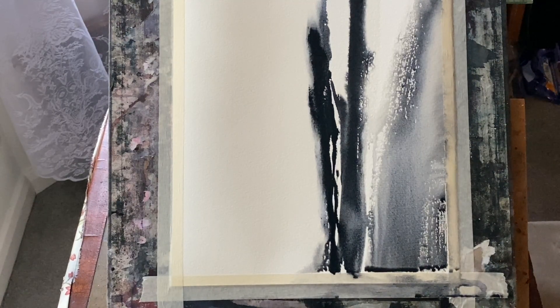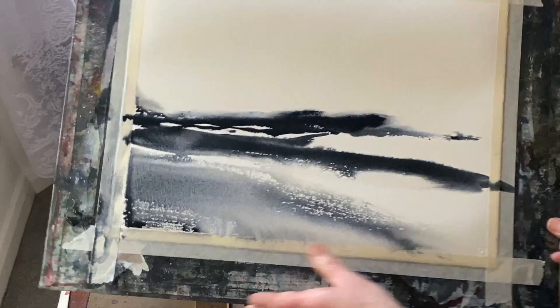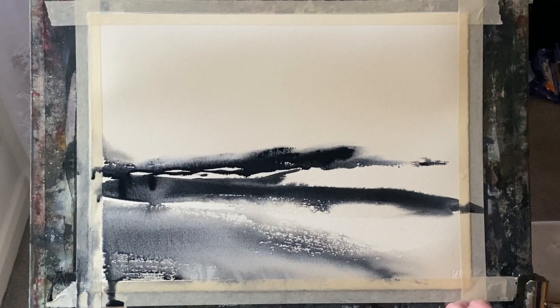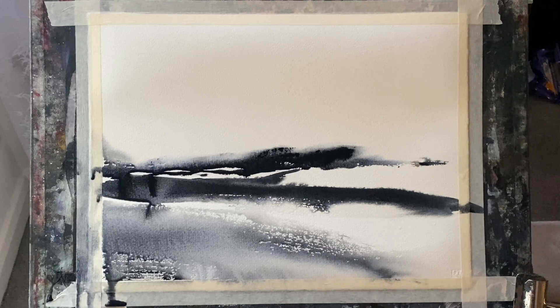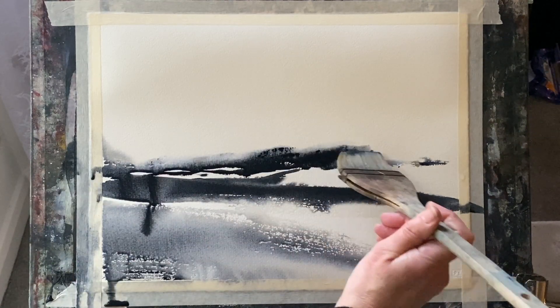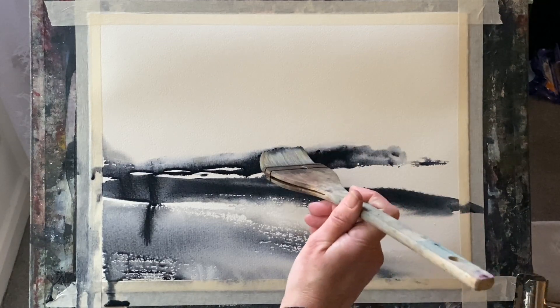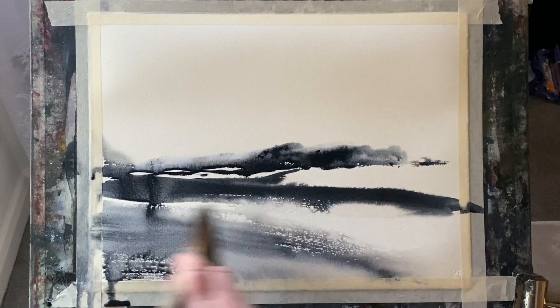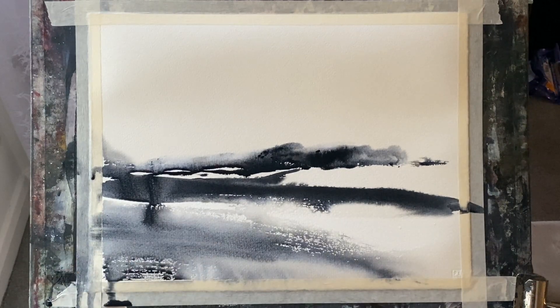Because once I turn it the right way round, where the paint is running off down the page, it's following those slightly sort of horizontal and narrow, shallow diagonals that I've made with the brush, and they kind of suggest a sort of hilly downland landscape, very similar to the area that I live in — the South Downs, in the south of England.